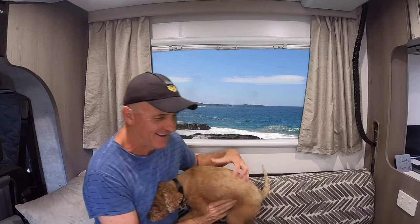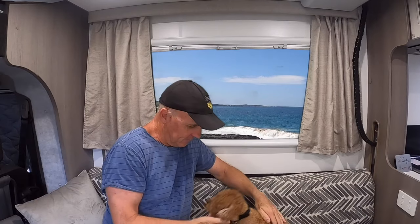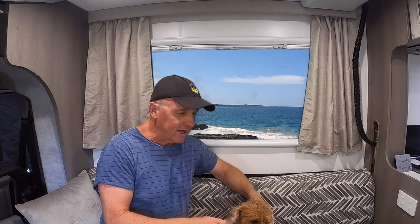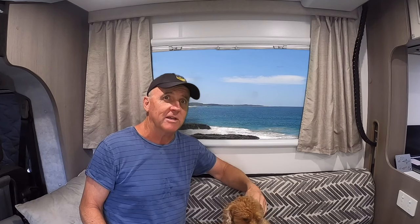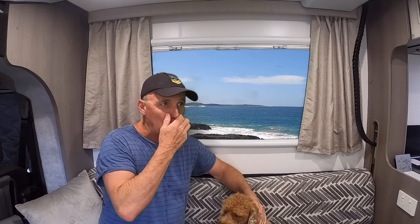G'day everyone, it's Din and Spencer again here today. We are at one of our little favourite locations down the coast. We're off-gridding it today, just trying out one of our new little gadgets. This is our little RM20.5 JK Conquest, which we've loved. We've had it for about two and a half years.